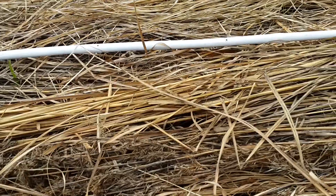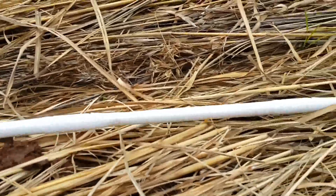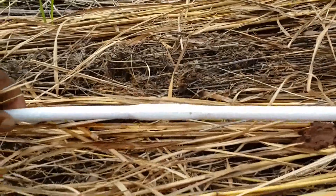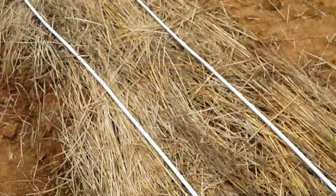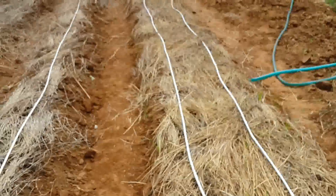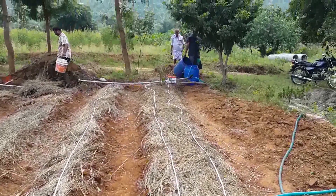Yeah, this is already moist and you can see a little bit of wetness there. So thankfully the drip works — hopefully we'll start installing a lot more later.